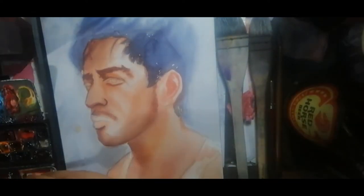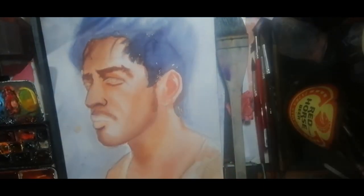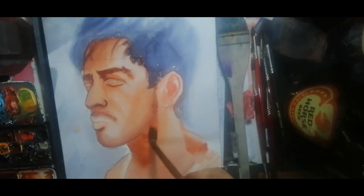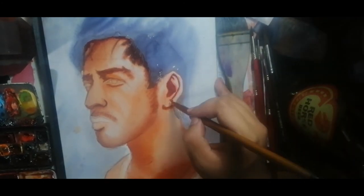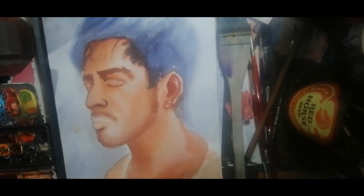I mixed my colors to further deepen the details. Using my small hake brush, I then proceeded to wet the face, neck, and ear to deepen the details. You can see me defining the structure of the ear. Using a hair dryer, I let it all dry again.